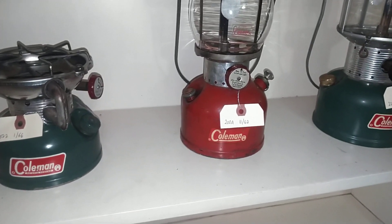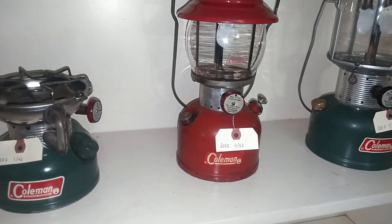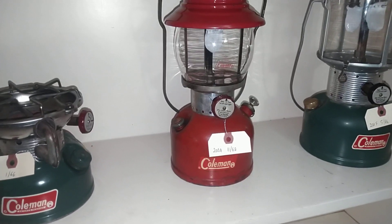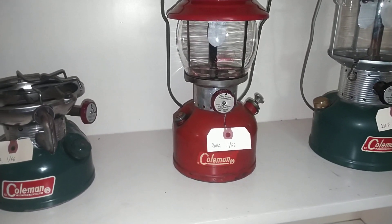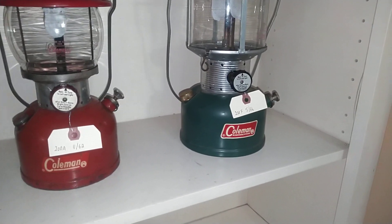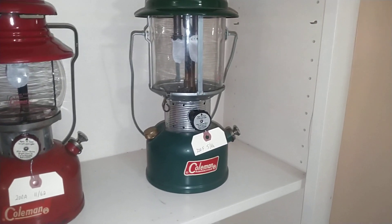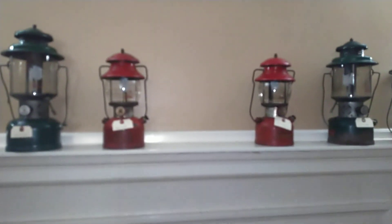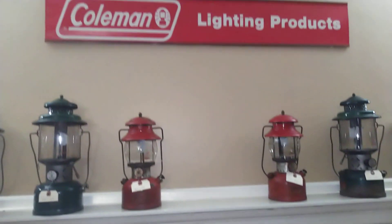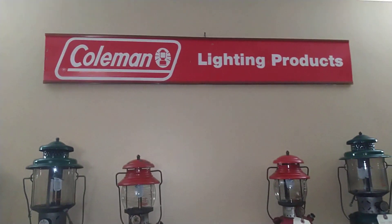I have a 200A from November of 1962. I actually got a package deal with the 1955 200A, and it's a great runner as I got it. I also have this 220F from 5 of 66, and it's a great runner — it's one of the original three that I bought. And the 200A from June of 56 came from my buddy Dave in trade for one of my old chainsaws. He also gave me this cool Coleman Lighting Products cardboard sign that I hung above the mantles.